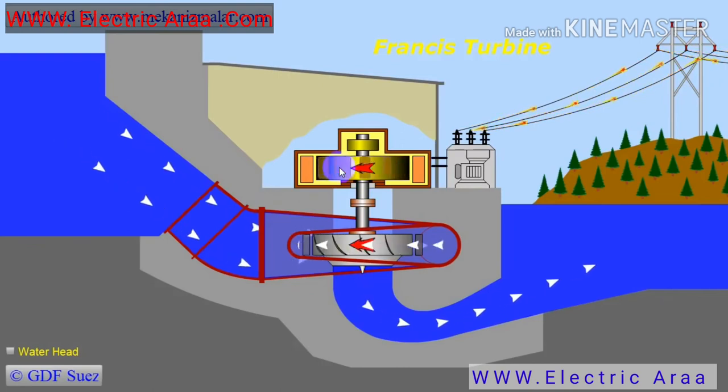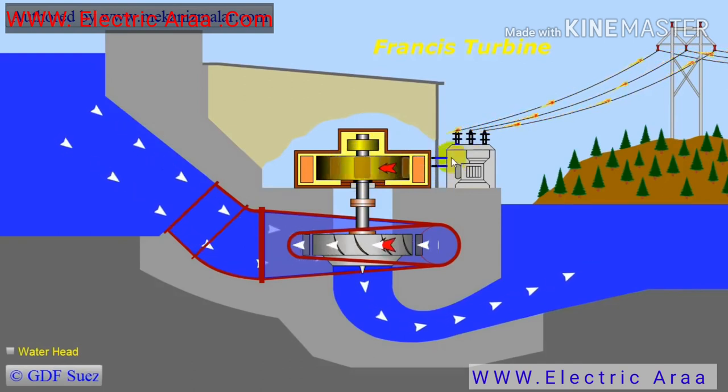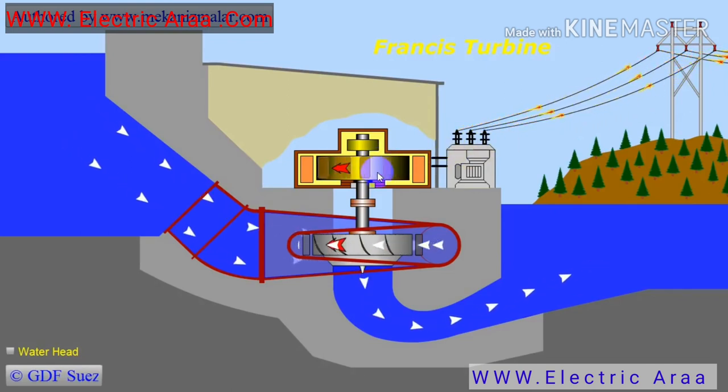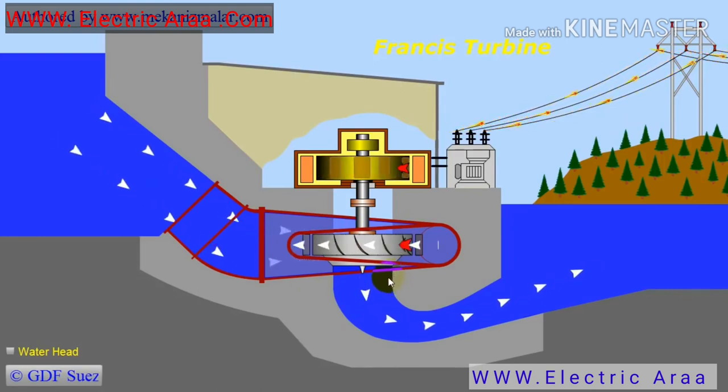The rotational motion of the runner is transferred to an electric generator. The generated electricity is converted to high voltage current and transferred to the grid to be consumed. One big advantage of water turbines is that power output can be regulated very easily. If the demand is reduced, the amount of water flowing to the turbine can be reduced in a relatively short period of time.